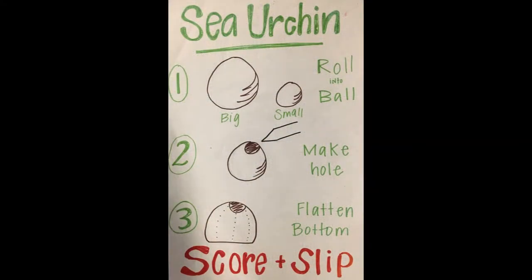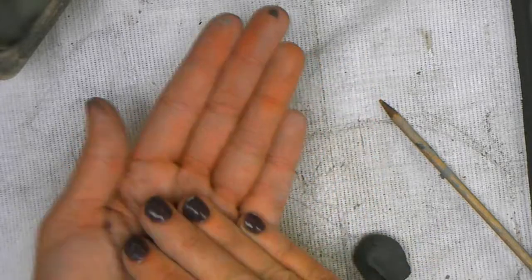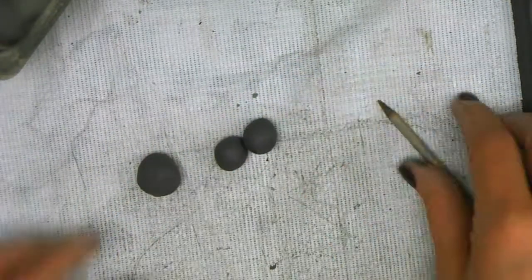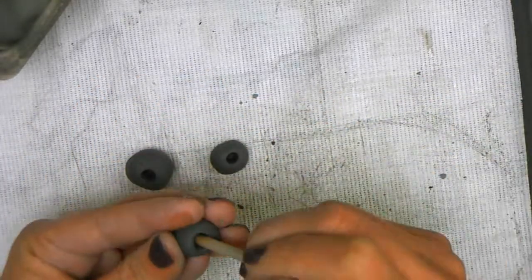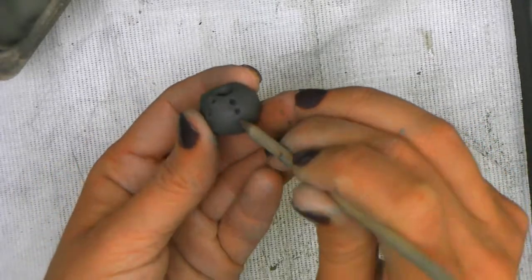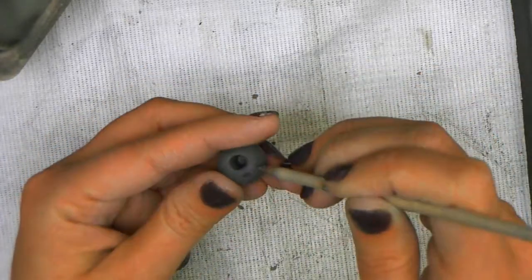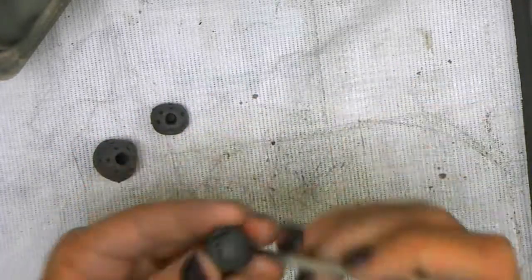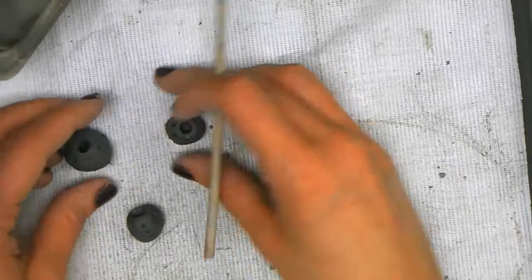Now it's time for a sea urchin. You can roll a ball of clay in different sizes — you can do a bigger one, you can do some smaller ones. I like to make a few just because I like them all over. I'm going to use the end of the tool to press a hole into the center and pull it so it comes out a little bit more. Then I'm going to use the pointed side to do a row of dots from the top to the bottom, leaving a little bit of space in between each row. Each row creates a line going all the way from the top to the bottom — they're not just sporadically throughout it.